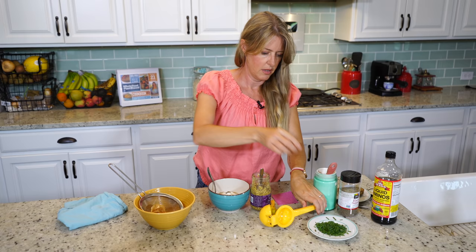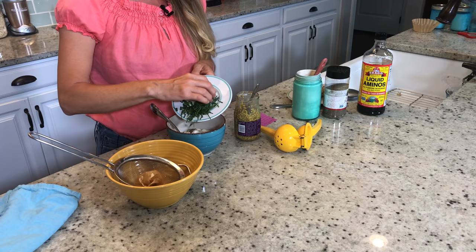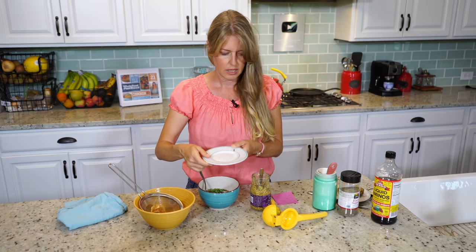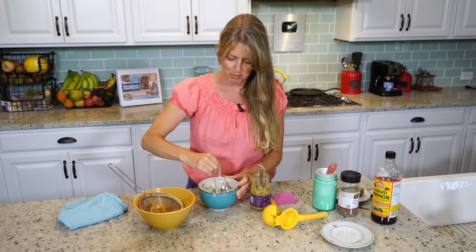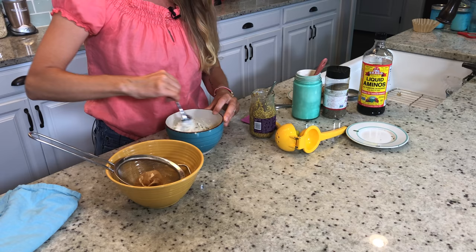Then we're going to use two tablespoons of chives. You could eat this cream cheese just plain, or maybe with just a little bit of lemon juice if you like just the original flavor. But this is a blend that my daughter Talia came up with, and it is amazingly delicious, so we just stick with this one.